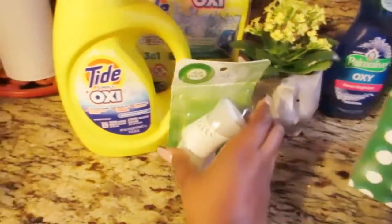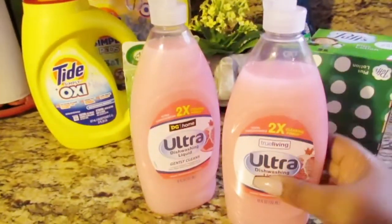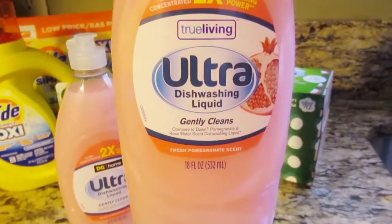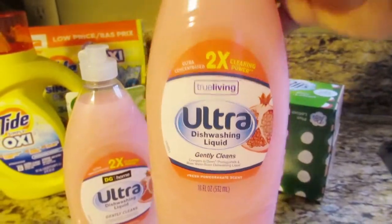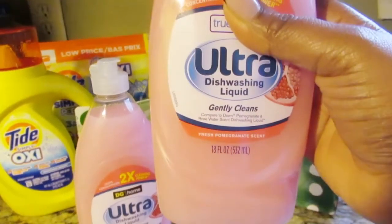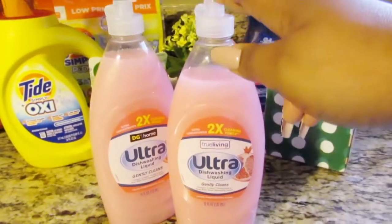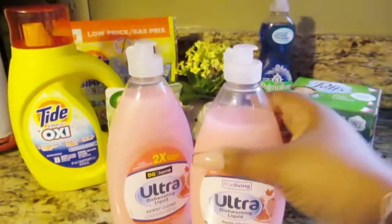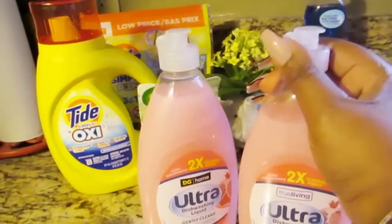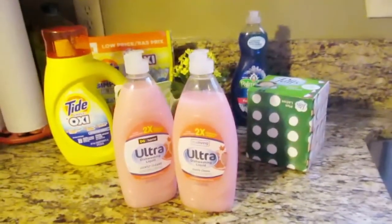The next items are these Dollar General brand dishwasher liquids — the True Living Ultra Dishwasher Liquid. It says it's compared to Dawn, in a pomegranate and rose water scent. I'm going to be real with you — these smell so, so good. I didn't even check if they had another scent, but this pomegranate scent is amazing. If you run across these, definitely pick them up. Also, make sure you check the tops because I had a little spill in my bag — always twist the top securely.